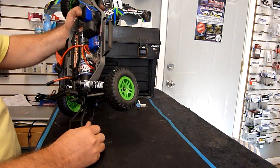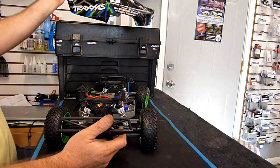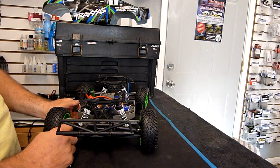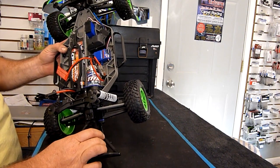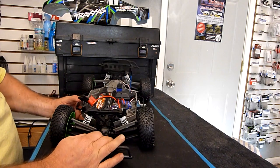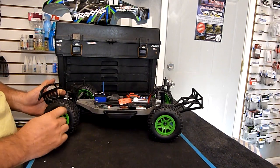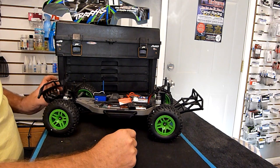The biggest differences are: the body that we've never seen before with totally new colors, the fixed camber links front and rear, different colored drive shaft, it includes the nickel-metal battery and charger, the electronics are different being that it's brushed, and the green or orange rims depending on which version you get.